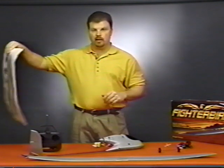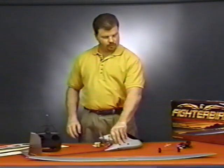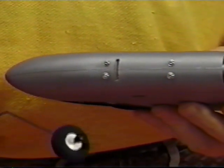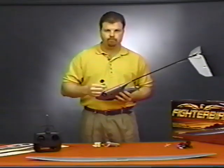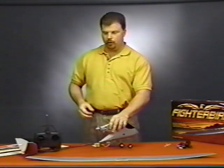Once you've applied the decals, the first assembly step is installing the landing gear. Simply insert the wire main landing gear in the slot provided in the bottom of the fuselage near the front of the Fighter Bird, and check that it is secure. A tail wheel is included with the Fighter Bird that you can install later. We recommend that if you've never flown a Hobby Zone airplane before, you fly without the tail wheel until you're familiar with the Fighter Bird's performance.